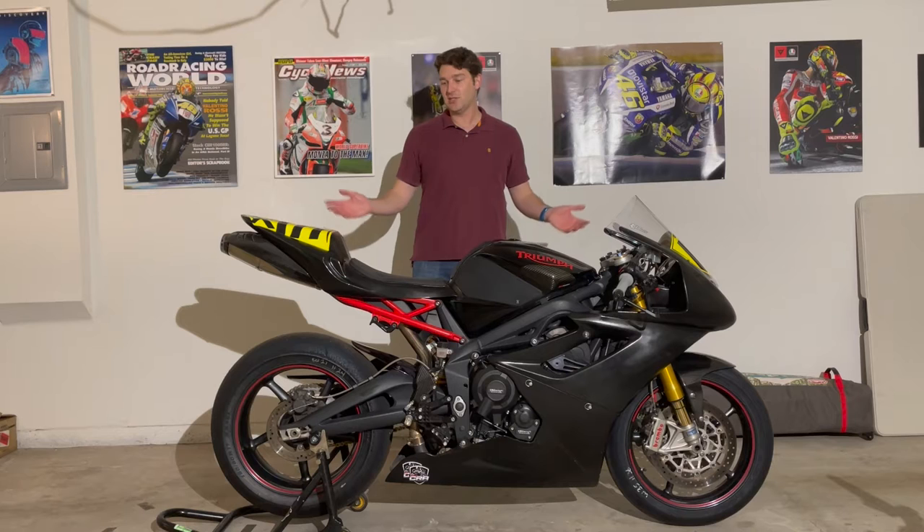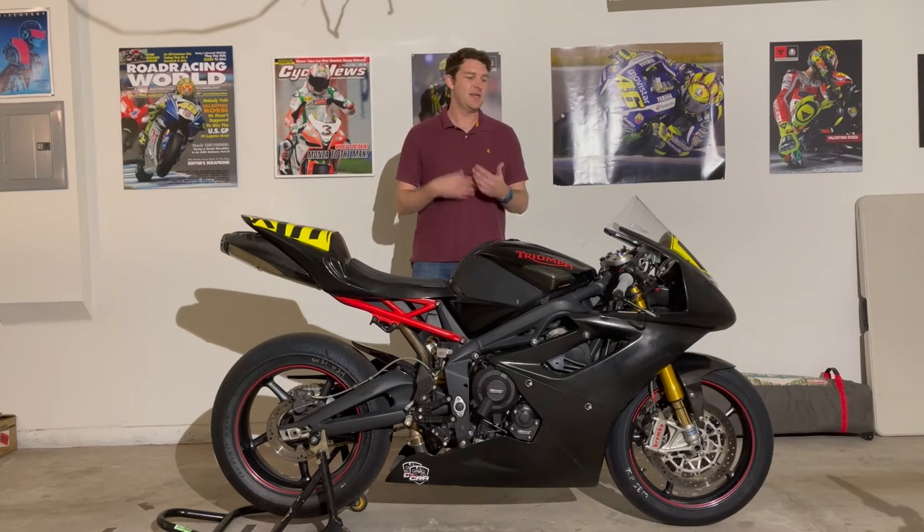The bike's all prepped and ready to go. I'm going to go through some of the modifications I've made, talk about the bike setup, and show you some cool things I've done to make it more user friendly — show you what I've done to set it up to race, and hopefully give you some direction as to what you might want to do with your Daytona 675R.